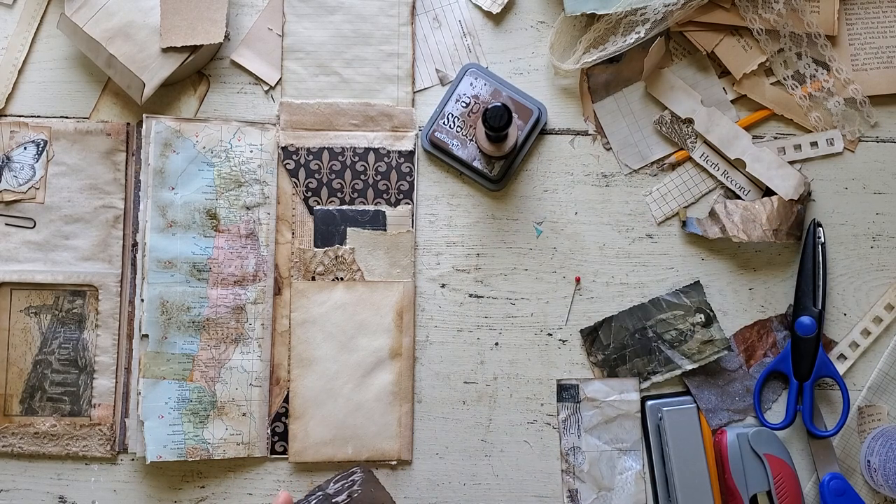That image I just showed you — I believe it came from either a book or a magazine, and it is glossy. But I just crumpled it up and used the Vintage Photo on it.